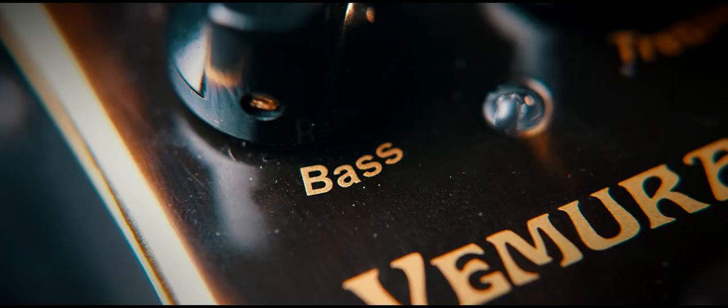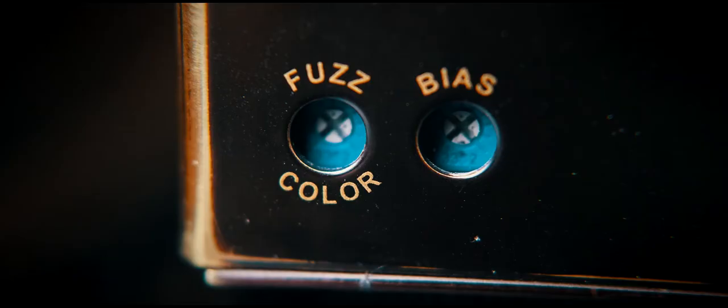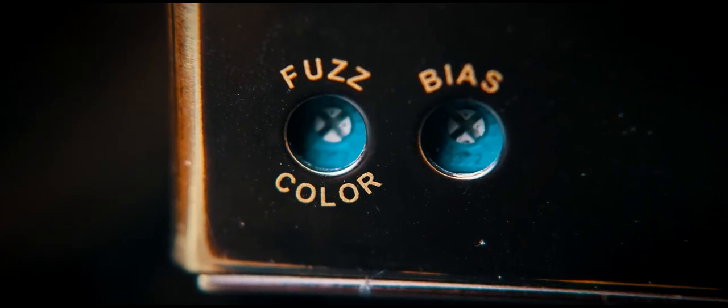Super simple controls: bass, treble, fuzz, and volume. They've also given you two extra controls that you adjust with a little tiny screwdriver — the fuzz color and the bias. This is a germanium transistor pedal and apparently it's affected by temperature, so the bias control helps manage that so your germaniums don't wither and die in the cold.